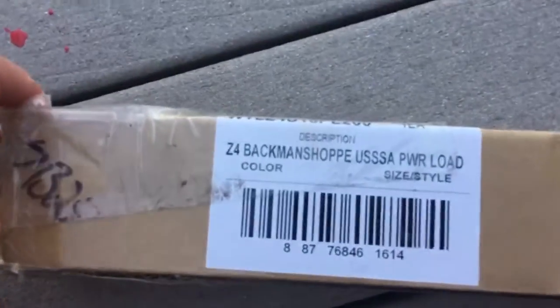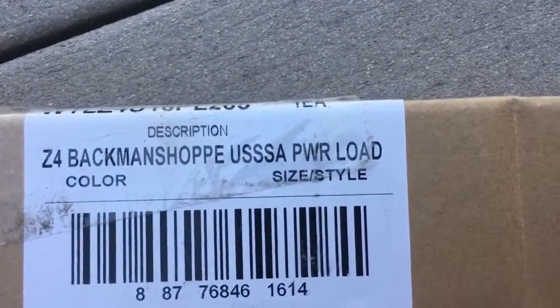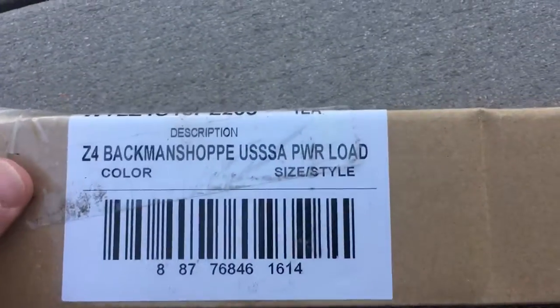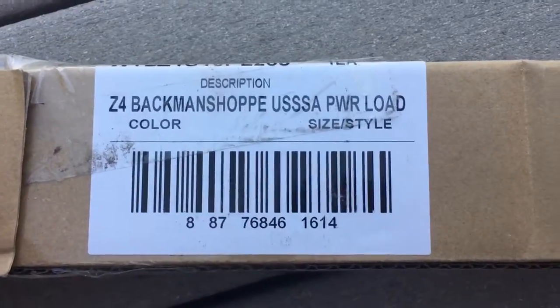Ultimately the kind of things you're looking for is Z4 — that's the important number — and Powerload. Powerload is actually more than end load. This one is actually about a half ounce more end load, so a real aggressive end load.